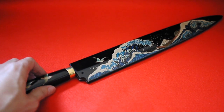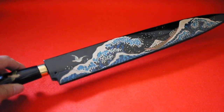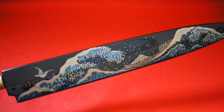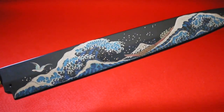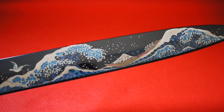This is Saji Takeshi's knife, a collaboration work with a Japanese maki artist named Koichiro Tsukada. The painting is all done by hand — it's really detailed and really nice. It has a Mount Fuji in the middle.